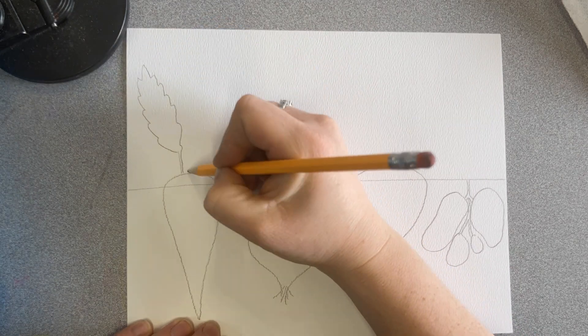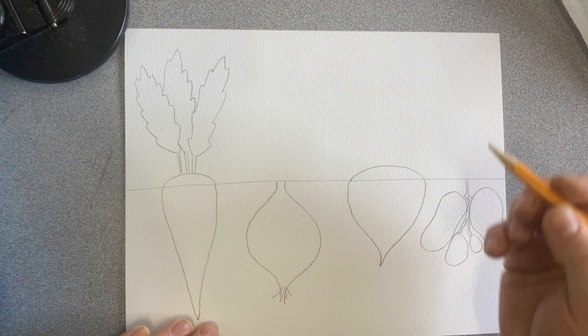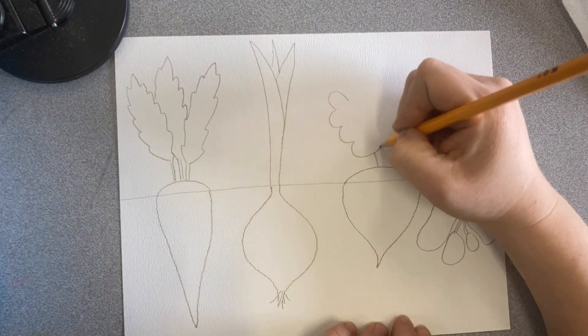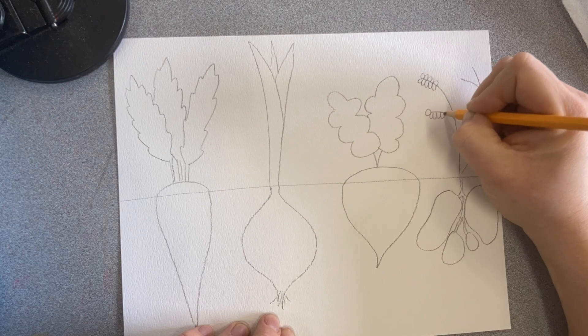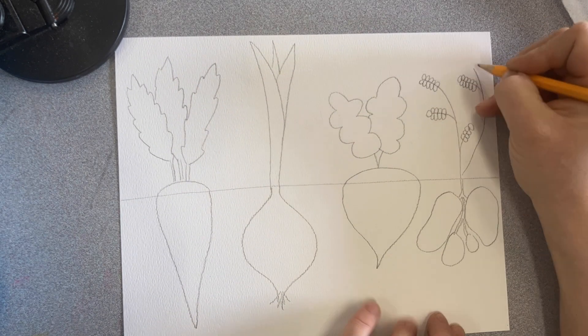After you've taken some time to decide what root vegetables you want to show in your garden, take a few minutes using a sharp, detailed but light-stroked pencil to create some drawings. I hope you notice that the tops of my vegetables are all different — I took a little time to study some different vegetable tops and I was excited about what I came up with.